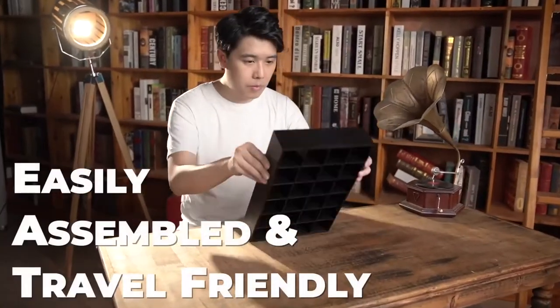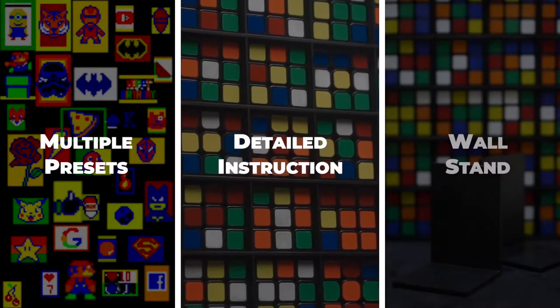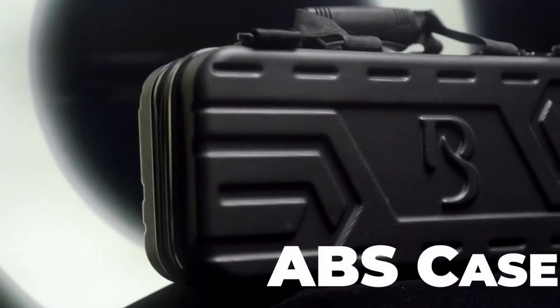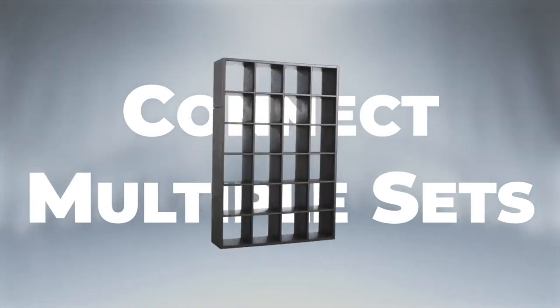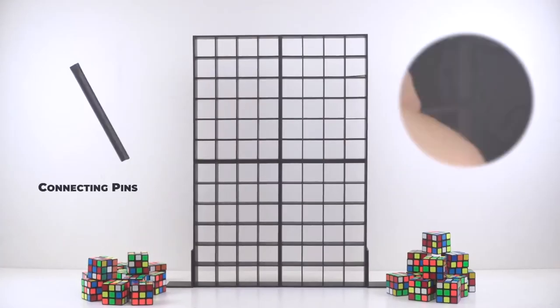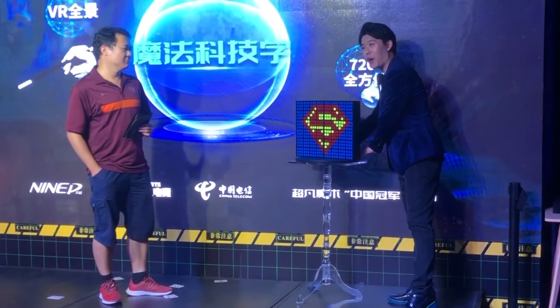The whole structure is easily assembled and travel friendly. Packing with multiple presets, detailed routine instruction, wall stands and a durable, beautiful ABS case. The specially designed structure can connect multiple sets of Rubik's Wall with connecting pins to create a bigger prediction.